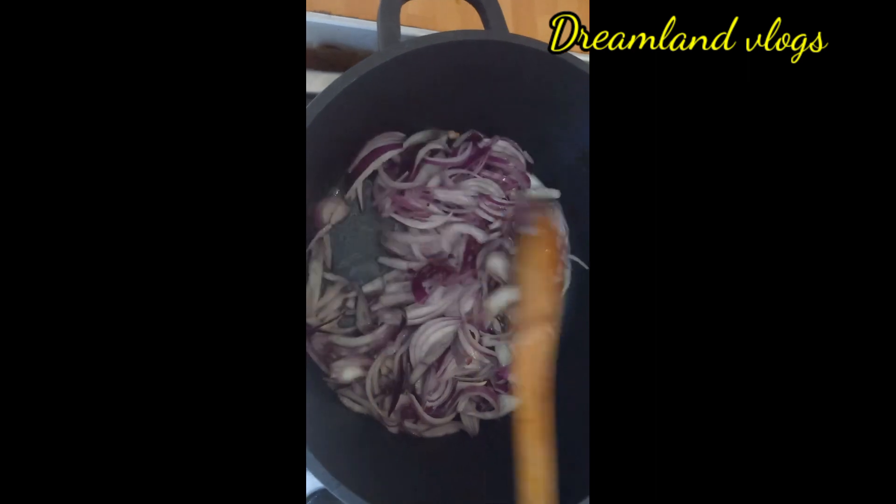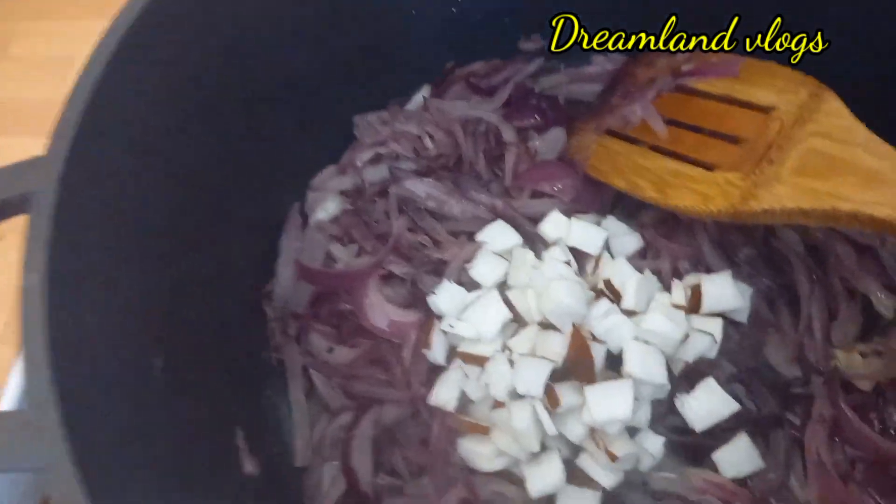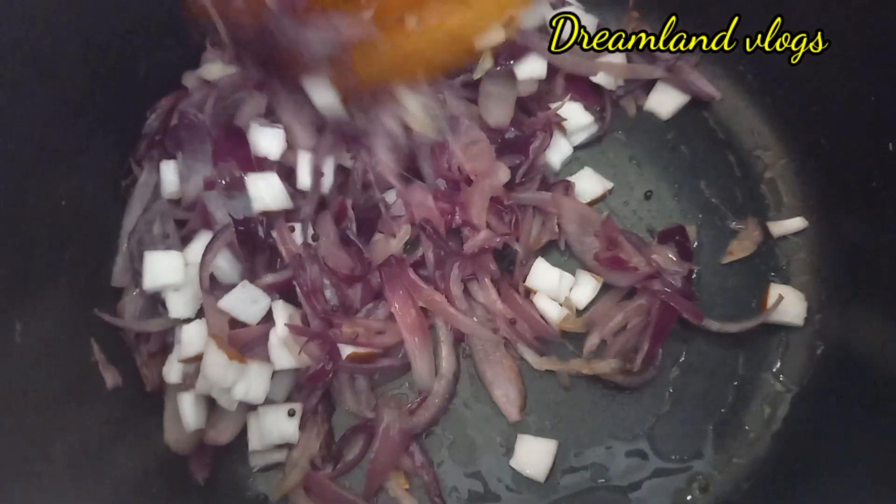We will add 10 minutes to the pan. We will add 1 cup of chicken. Add 1 cup of card.